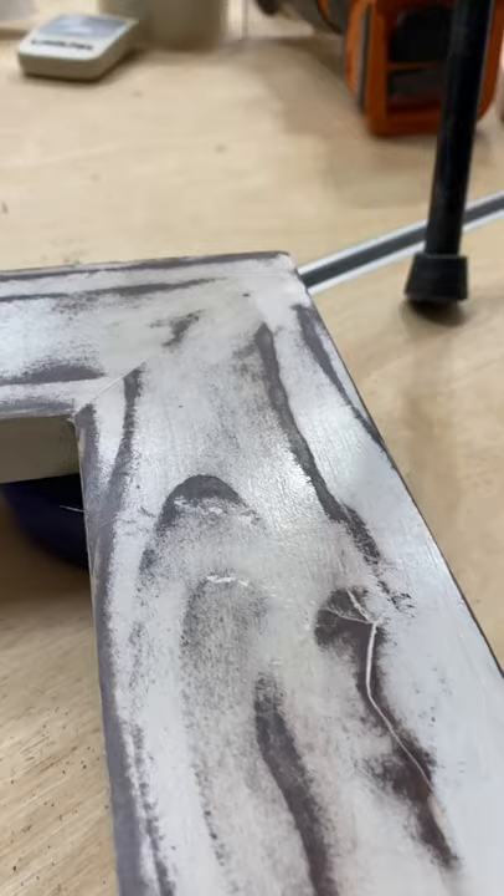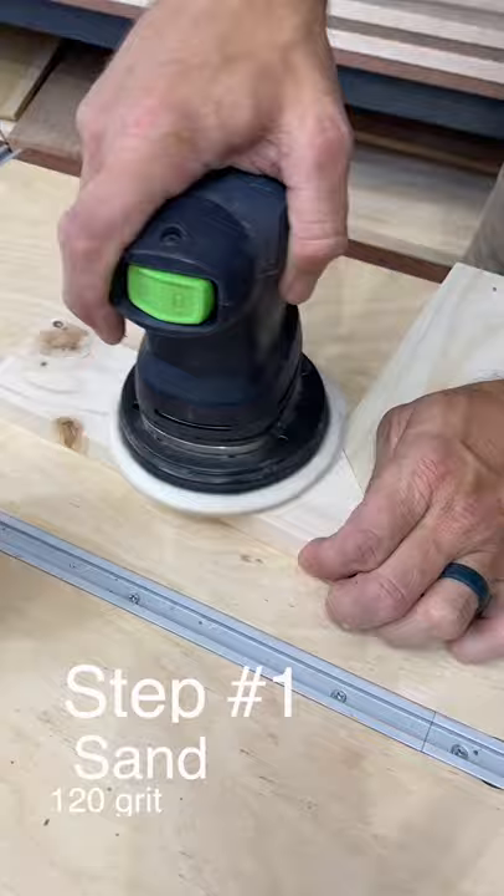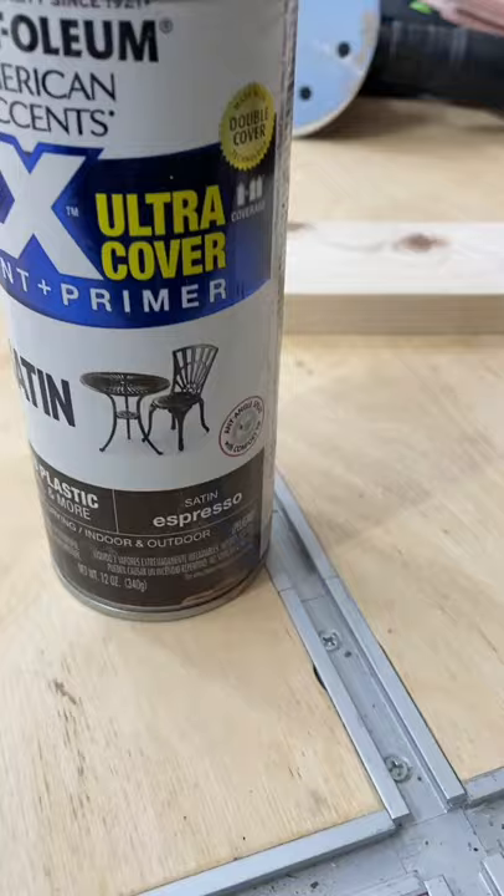I'm going to show you how to get this distressed wood look in five easy steps. First, sand to 120 grit, then get some good quality spray paint and spray that on.